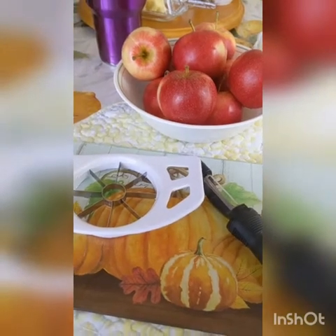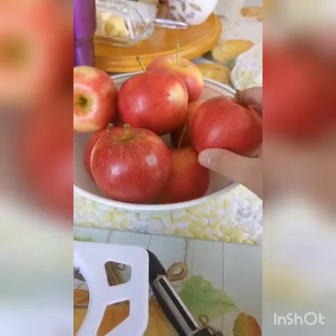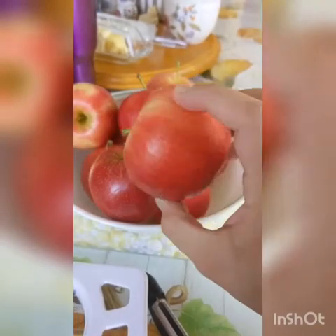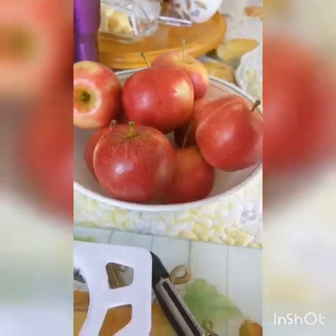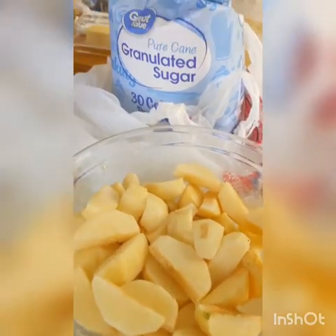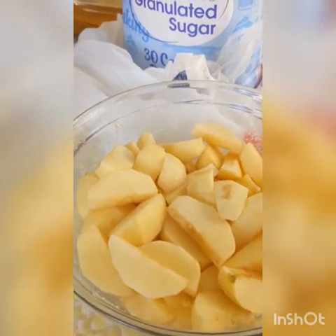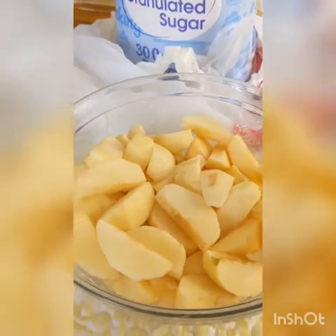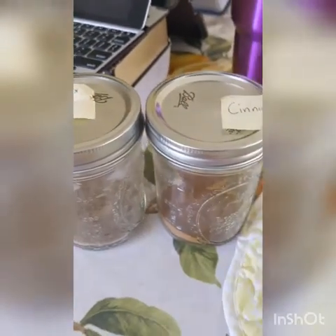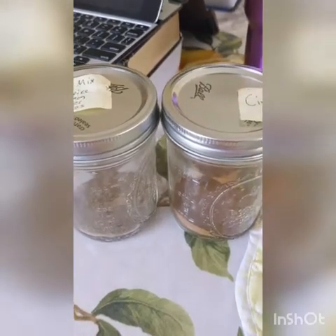Now it's time to peel, core, and slice our apples. If you're using regular sized apples I'd suggest starting off with maybe six to ten. I'm using smaller apples just because that's what we bought, so I'm going to have to use a lot more. Now that you've got all your apples peeled, cored, and sliced, you want to add just enough sugar to coat your apples — start off with maybe a half a cup to two-thirds a cup. Then you can add cinnamon, nutmeg, and allspice, whatever you want, maybe about two to three teaspoons of each depending on your taste.